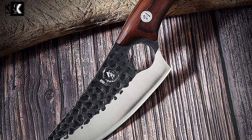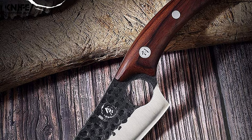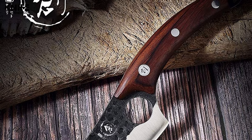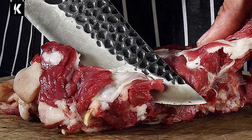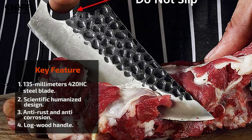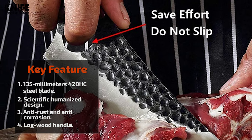The handle of this barbecue knife is made of logwood. It comes with a scientific humanized design and integrated blade body — the long-term grip is not tiring. This knife includes a 205mm long and 69mm wide leather sheath. This knife will assist you with every perfect cut.